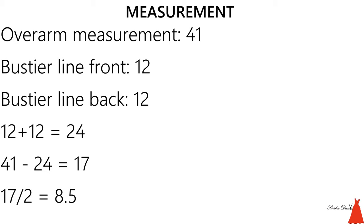The measurement of my over arm is 41. After joining my bustier — you know, joining the zip allowance at the back — the width of my bustier line is where the off-shoulder blouse starts from, above your bust around your chest region. The measurement of my bust line for the front part is 12 inches and for the back part is 12 inches as well. So 12 plus 12 gives me 24. My over arm is 41, so 41 minus 24 gives me 17, and we share that between both sleeves.